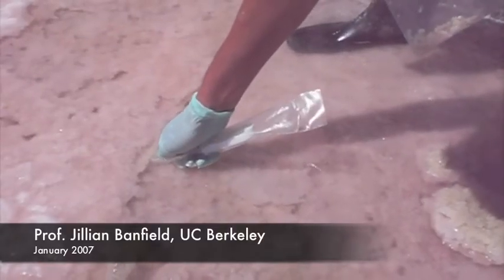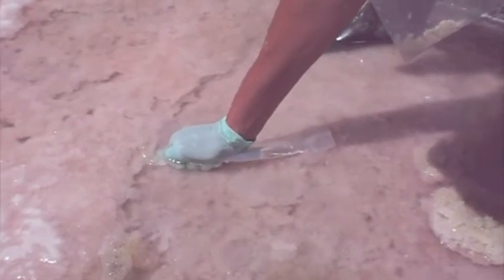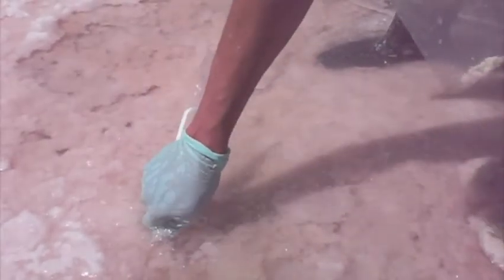This is the salt right below where we collected the genomic sample. It's pink, a couple of centimetres thick, and as we lift it up, you can see that there's a green layer underneath.